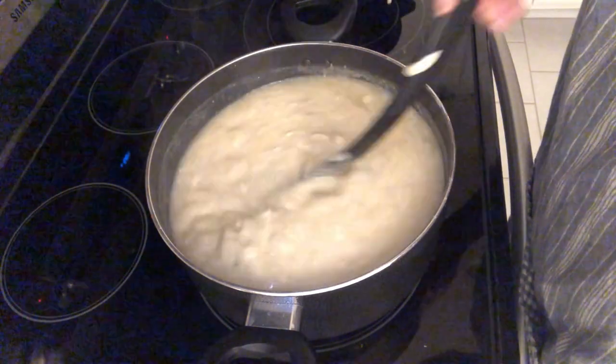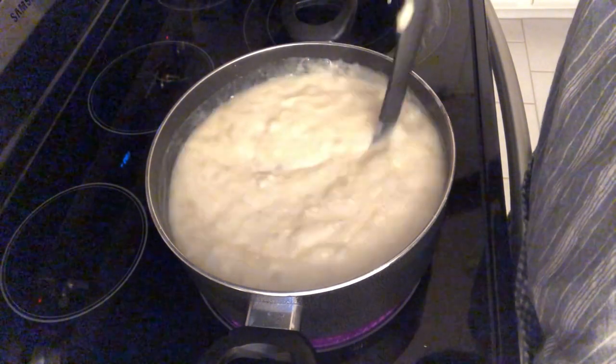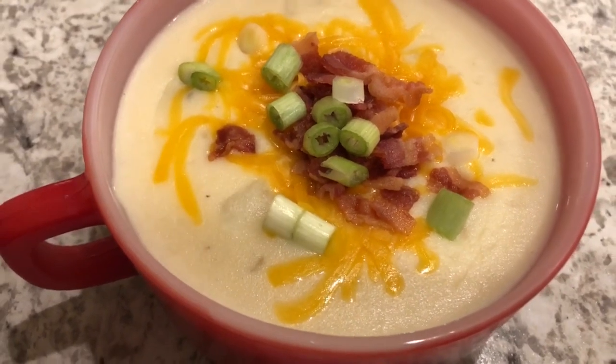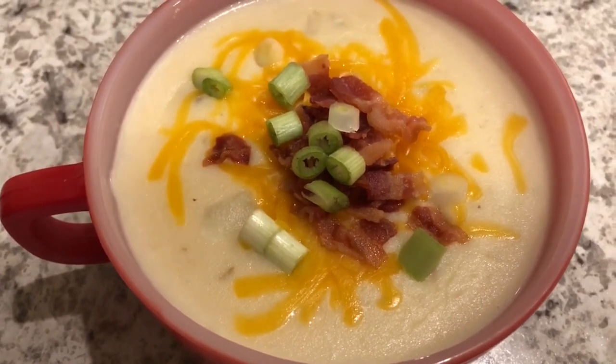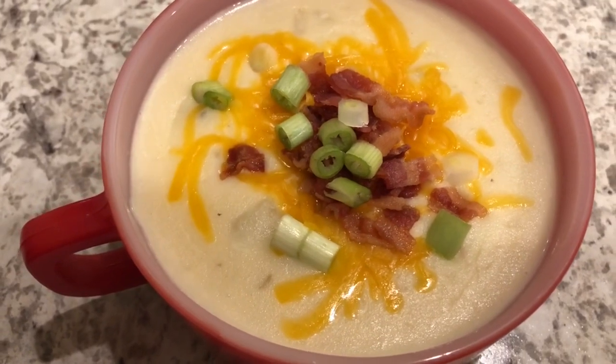Let this simmer for a little bit and then I'm going to plate it up and show you the finished product. Here is the potato soup — as you can see, it really didn't take long to come together at all. I am serving mine with cheddar cheese, bacon, and green onions.